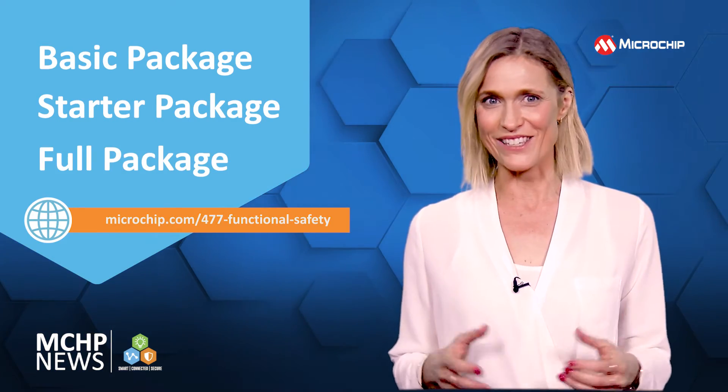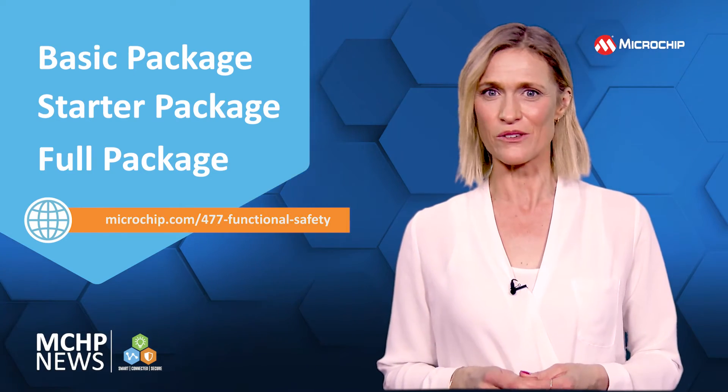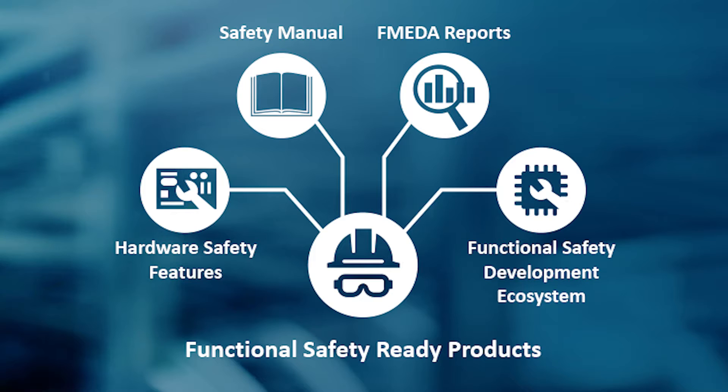With the full package, you get a complete solution, including the certified diagnostic libraries with source code and safety analysis reports. This package speeds up design and certification of your safety-critical application.